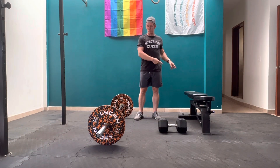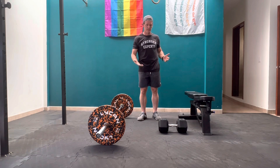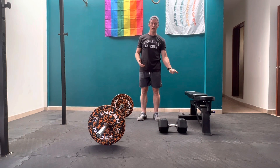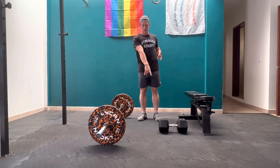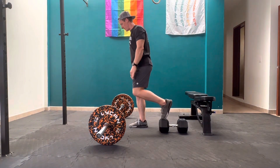In the demo video I showed this movement being done with the bench, because that's what most people have available to them and what a lot of people will use. But you don't have to elevate your foot that high if you don't want to — you can use something as simple as a dumbbell to rest your foot on.